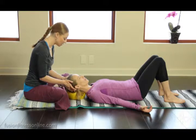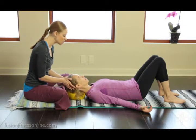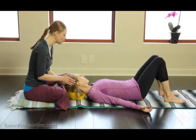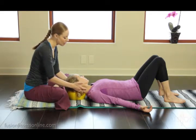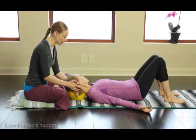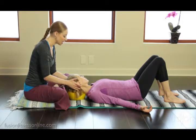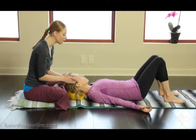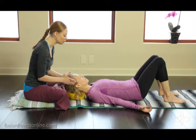Now Jen, what I'm going to have you do is start to twist the head to the left, but I want you to use the ball as a fulcrum for movement. You're not going to tell the ball where to go — the ball is going to tell your head where to twist. So what we're seeing is how does Jen's body, neck and head, rotate to the left? Now bring yourself back center, continuing to give your head to the overball.